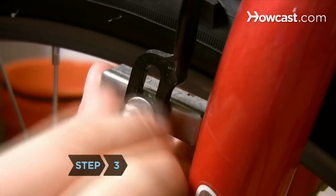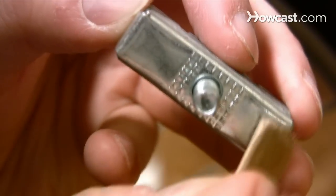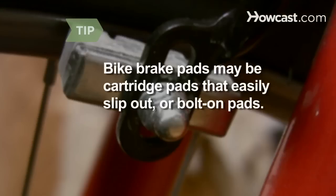Step 3. Adjust the brakes with a toe-in. Loosen the pads with an allen or socket wrench and use a piece of cardboard to create a half-millimeter gap at the back of the pad. This angles the front of the brake pad to ensure that it hits the rim first. Bike brake pads may be cartridge pads that easily slip out, or bolt-on pads that require loosening a bolt, spacers, and washers.